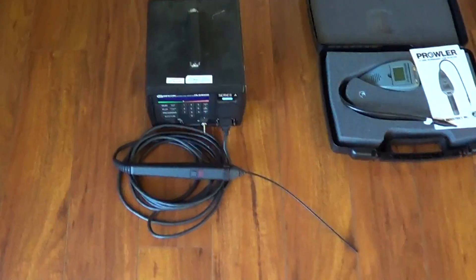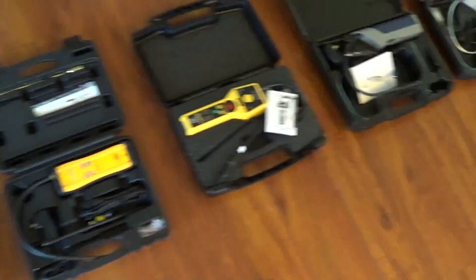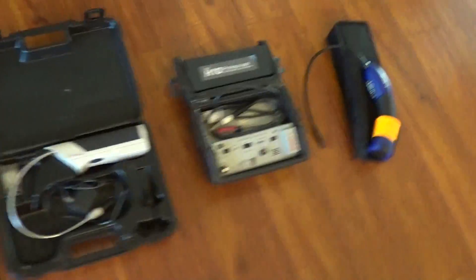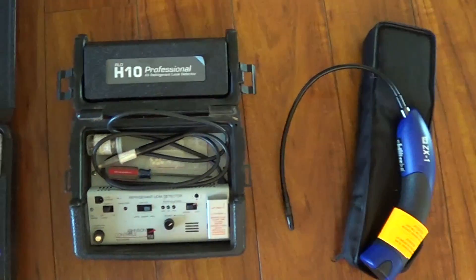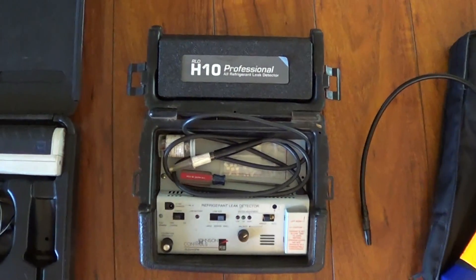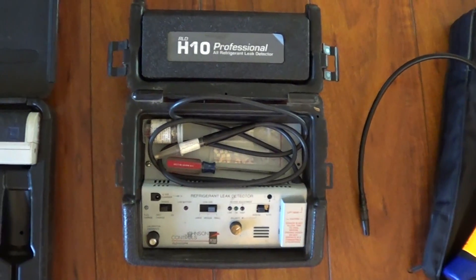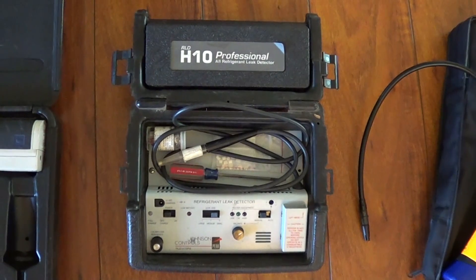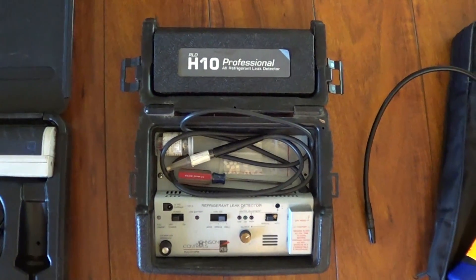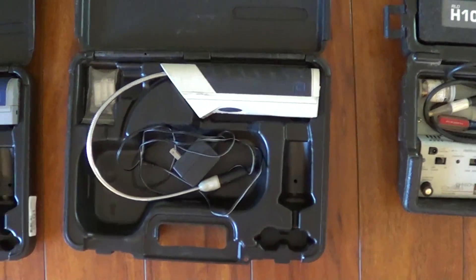For 20 years, the H10 basically had the market for leak detectors. But now R410 came along, and this guy just totally misses R410 leaks. The sensitivity is so poor, and so I was missing quite a few leaking evaporators, leaking condenser coils. So it prompted me to go to the Inficon infrared.